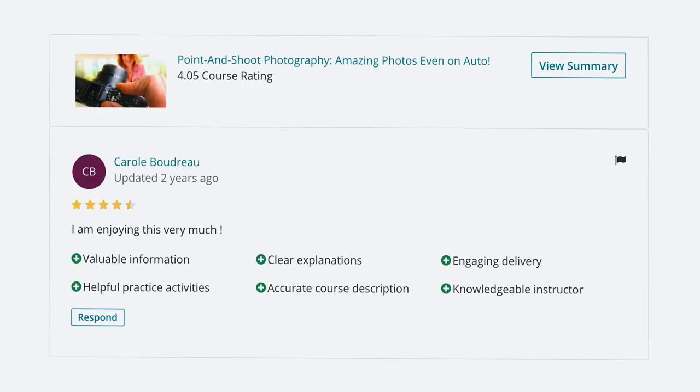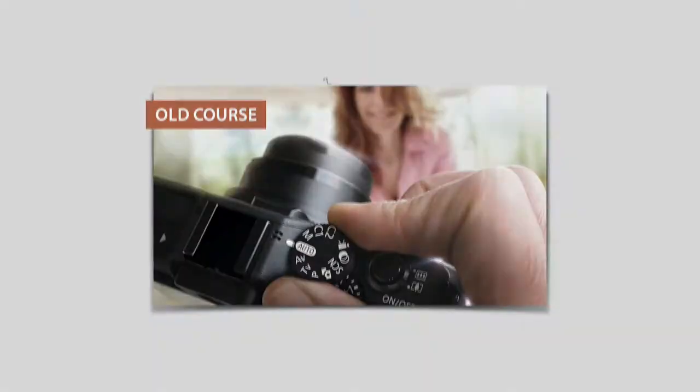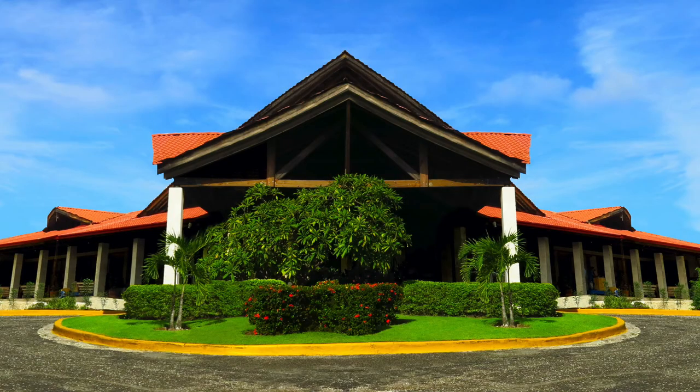Over 1,000 students took the previous version of this course. I took their feedback and made this course even better. It's not only improved — I incorporated my basic composition course into this course. It's like you're getting two courses for the price of one.